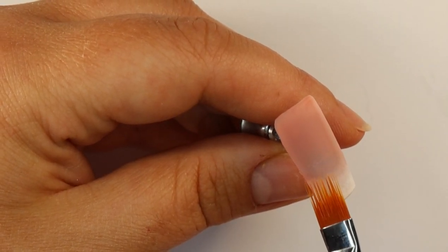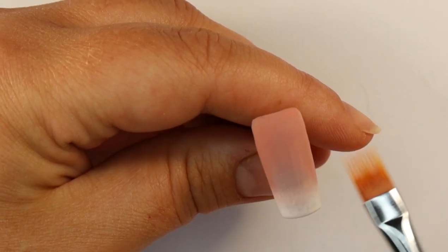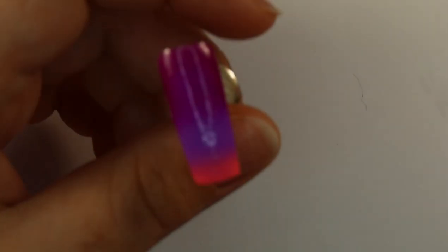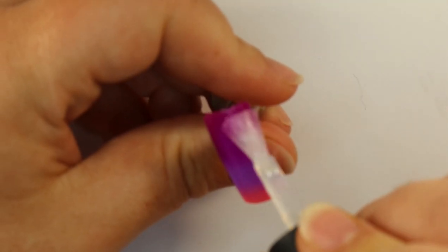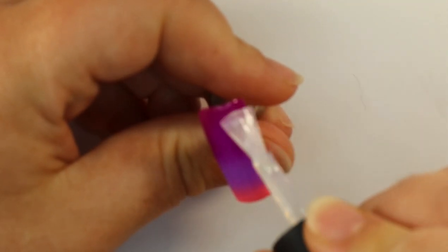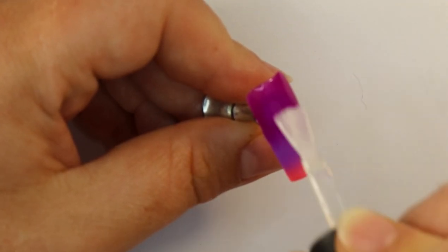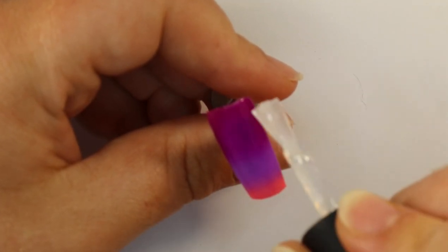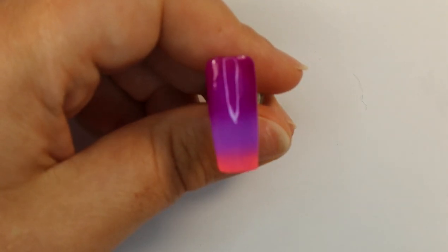There's a little area there that I just need to tap a bit more, and I'm going to pop that in for a full cure. While my baby boomer is curing I'm just going to top coat my three-colour blend — again for the purposes of the video I'm using a matte top coat, but you can use a shiny top coat or a no-wipe top coat. I'm going to pop that in for a full cure.